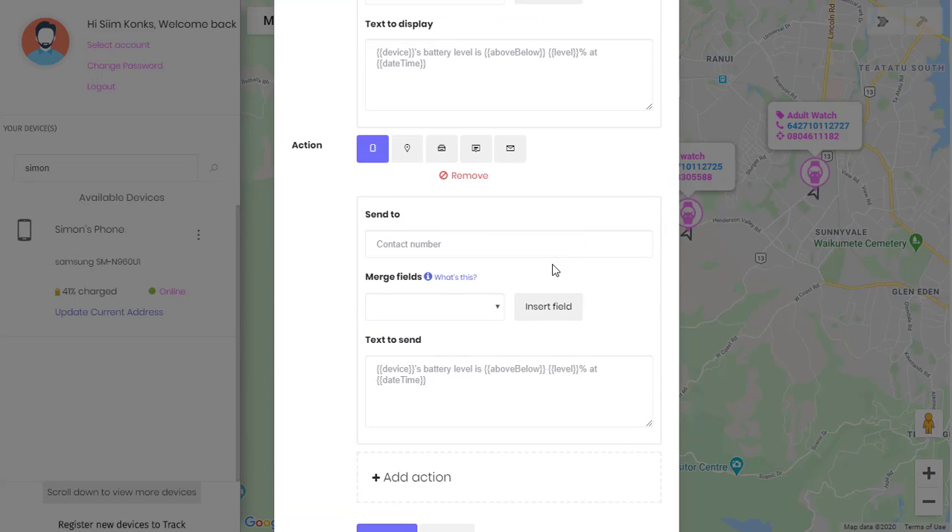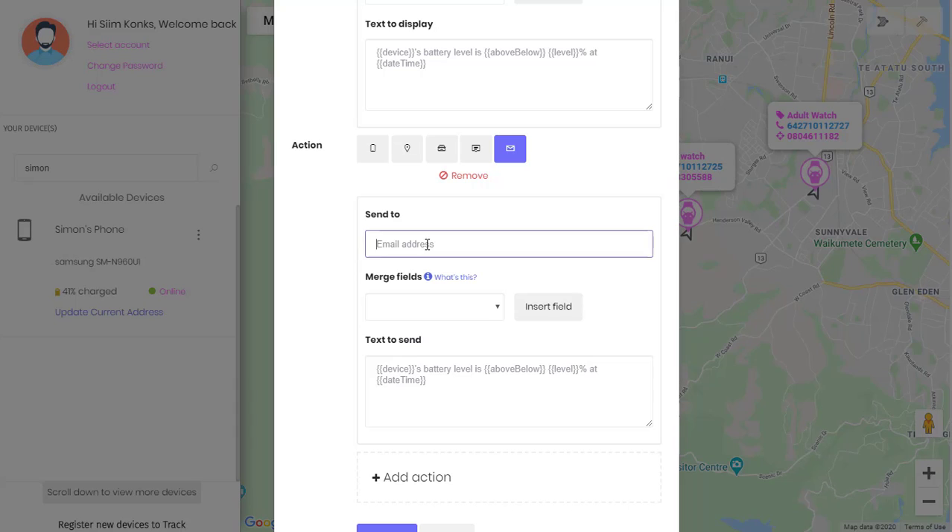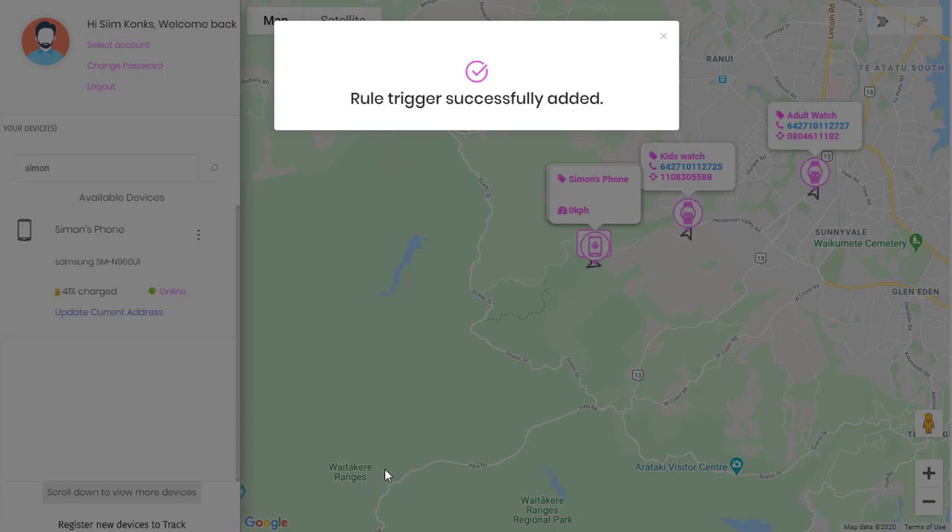And we want a push notification. We'd also like to receive an email. Then save the rule.